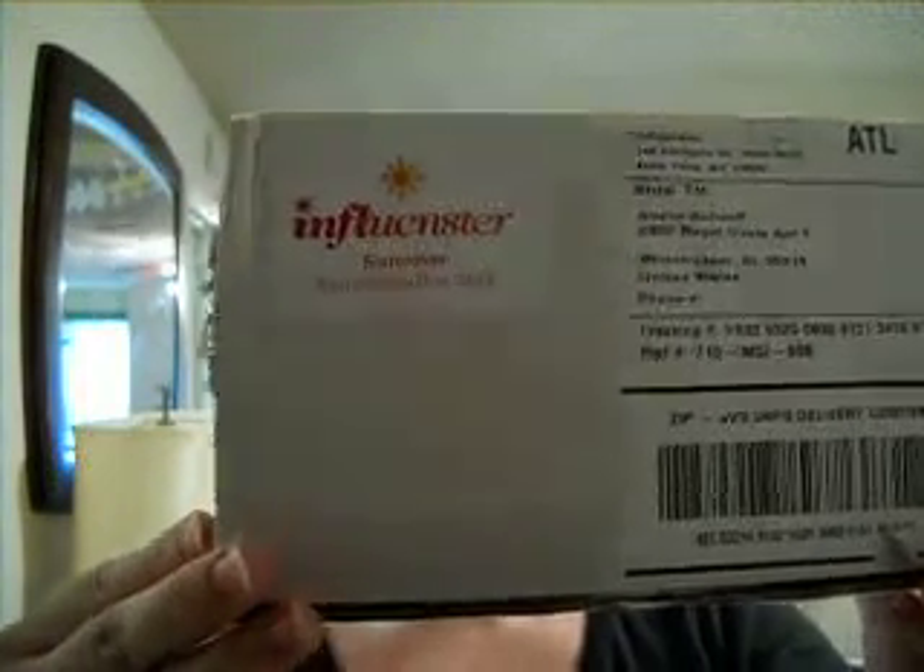Hi, everybody. It's Elena from Bullocks Buzz, and today I want to tell you what I got from Influenster. Those of you that don't know about Influenster, it's a word-of-mouth marketing website. What they do is send you samples of product for free, and all they ask is that you try out the product, give your honest opinion, and spread it across your social network. This will be my first thing I've gotten from Influenster.